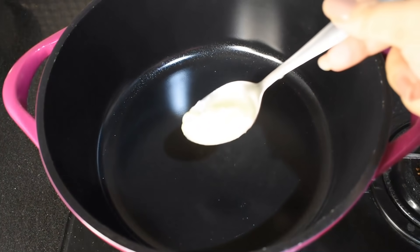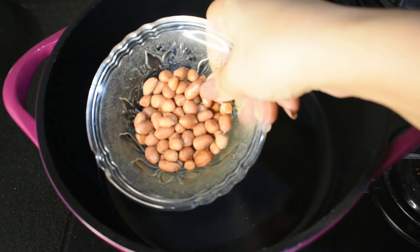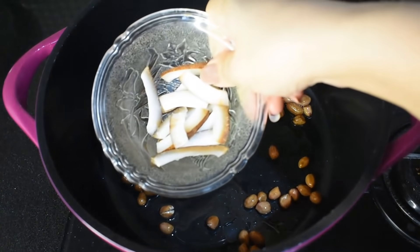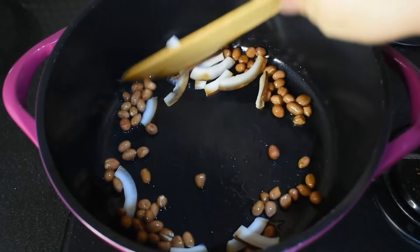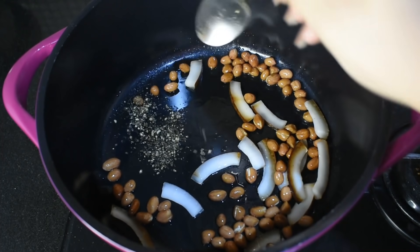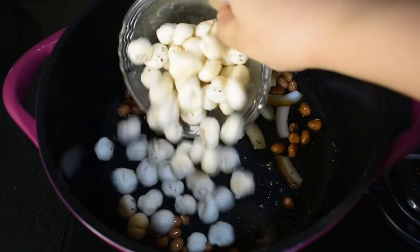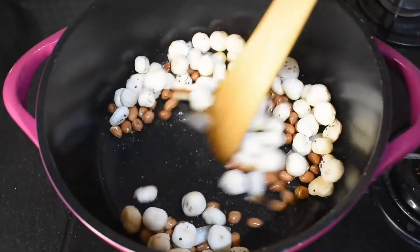I am taking a pan here and adding some peanuts. Now I am adding some peanut butter. We will sauté it well. I am adding some black pepper powder, or a little pale mirch, some peanut butter, and a little butter. We will mix it well and roast it until it is done.